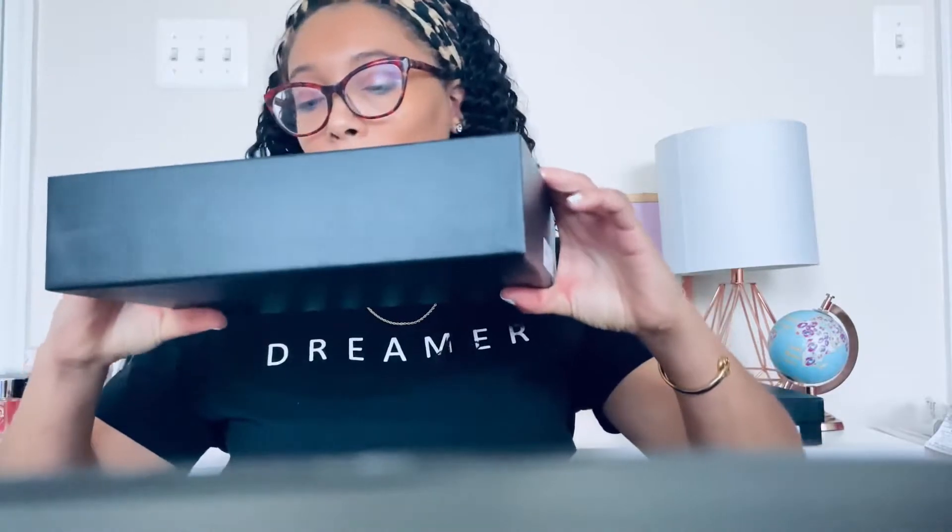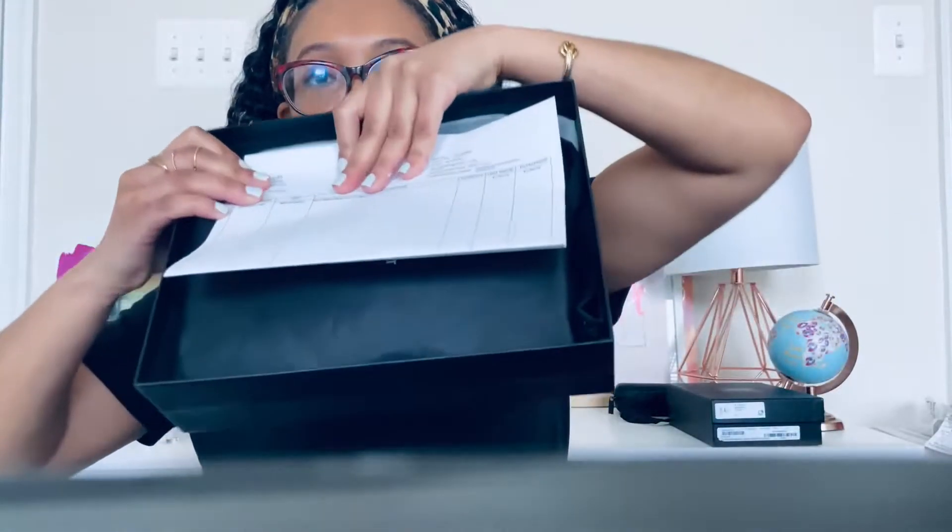When you open the box it has your receipt — let me make sure my address is not showing. This bag is originally $1,590, and I got it for $1,290. It's the wallet on chain medium black YSL handbag, and the total price with tax came up to $1,367, which is not bad for a medium-size handbag.